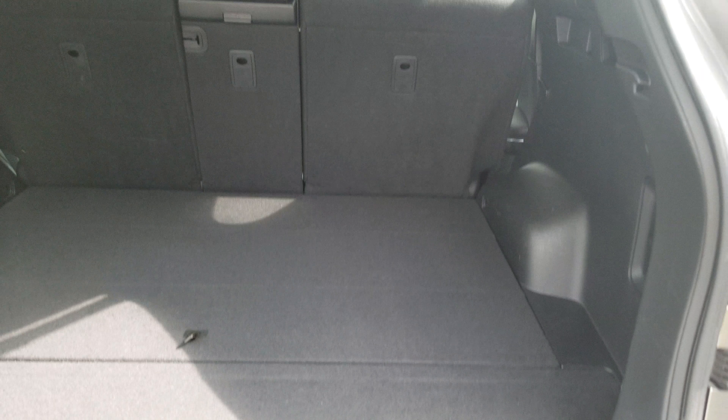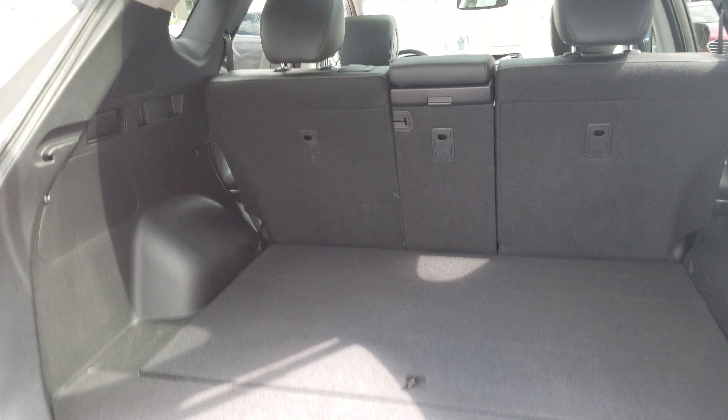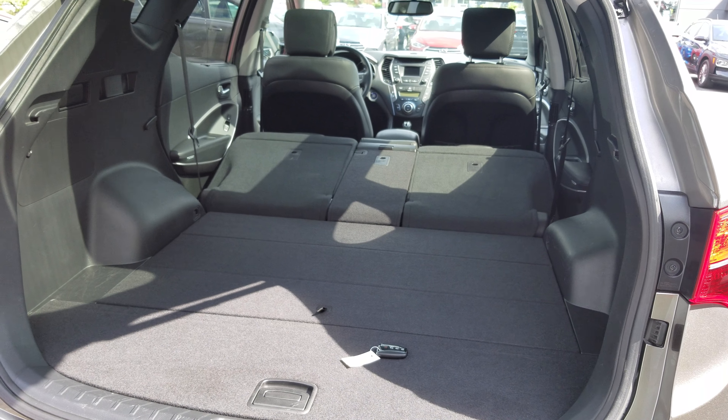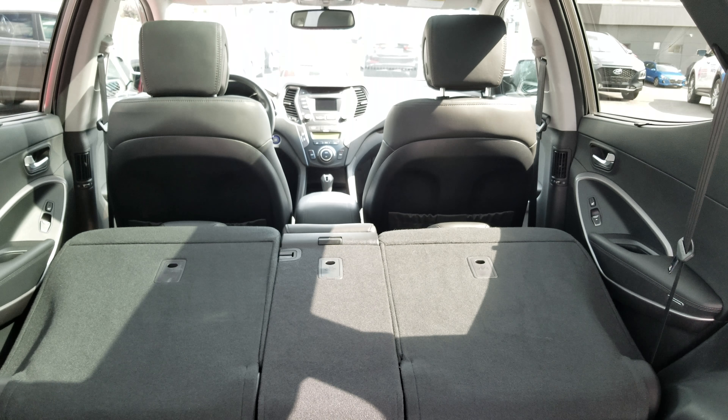Under here you can see there are extra compartments for some extra storage, and they do go pretty deep. The back seats fold down 60/40 flat, and that's a quick glance at how much space there is with the seats folded down.